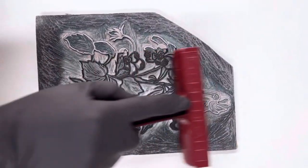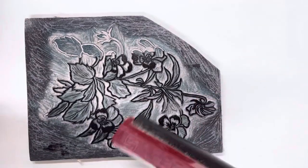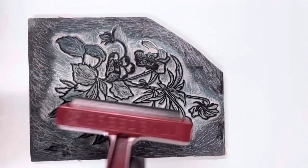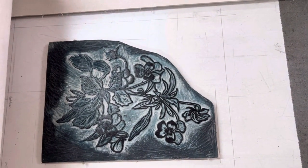So I'm using a small brayer to roll the ink onto the glass and then covering the block completely with several passes vertically and then horizontally. And then onto the registration guide with my paper placed on top.